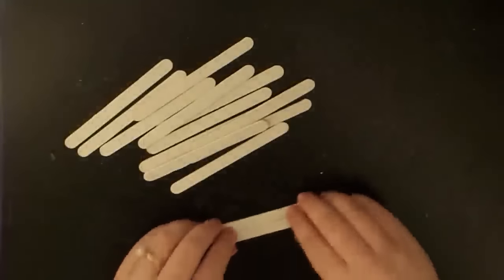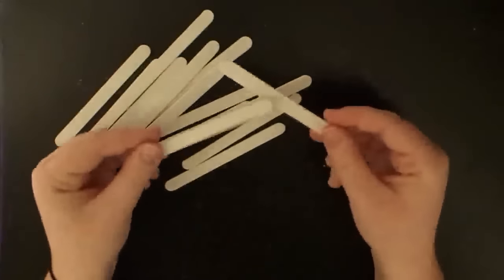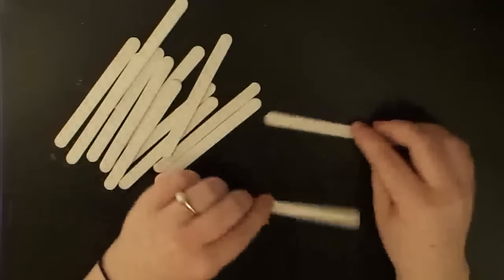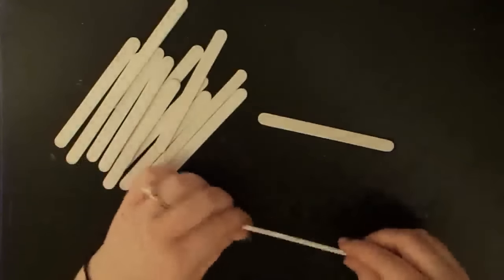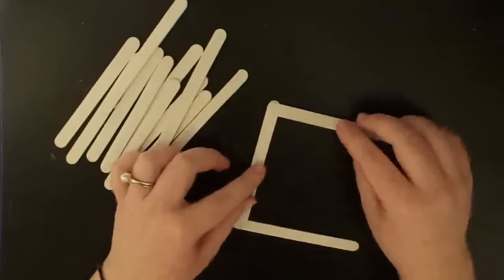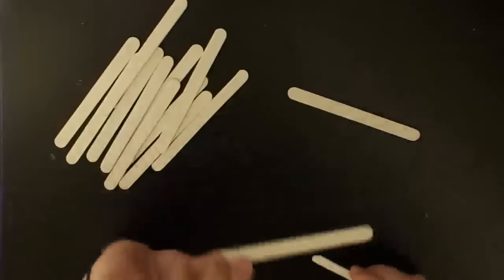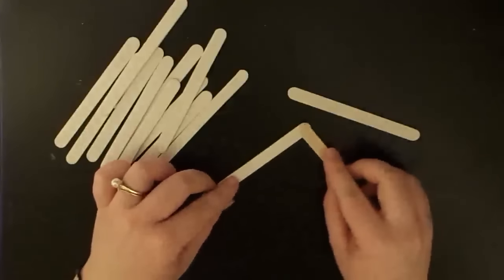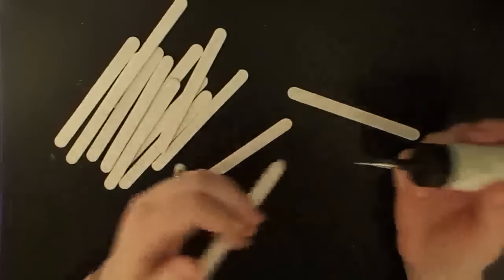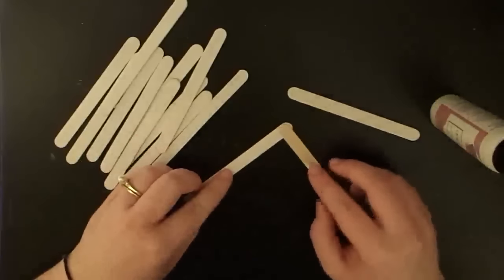Alright and we're back. I have all my popsicle sticks here. Most of them have been painted on just one side, but I do have two that I've painted on both sides — they're going to be the top and bottom portion of our ornament. We're going to start putting this together. I got this inspiration from a pin on Pinterest that I'll link in the description. We're going to take one of the popsicle sticks painted on both sides and start gluing popsicle sticks down with the nice side facing down to create a palette look.